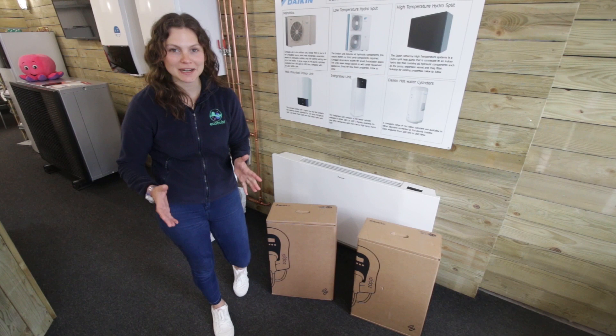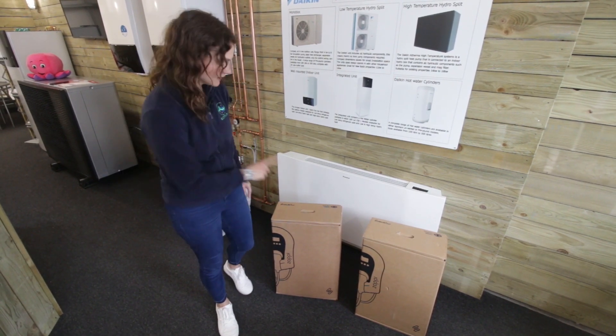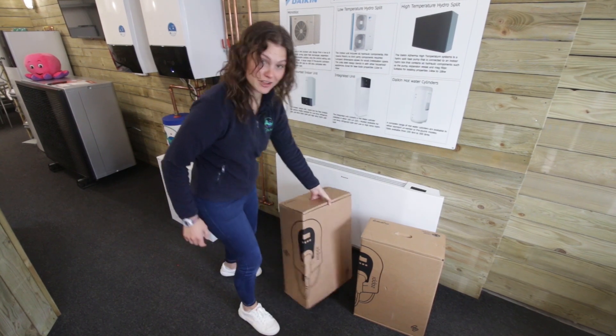Hi guys and welcome back to our YouTube channel at Ecobubble. Today we are really happy because we have not one but two Zappis. Let's go inside and have a look.